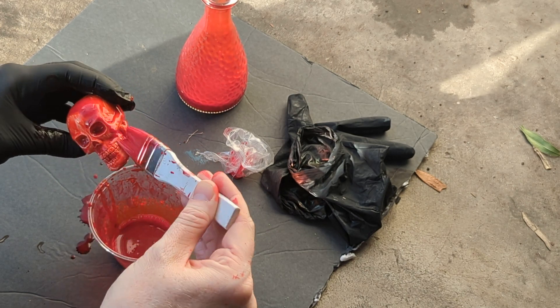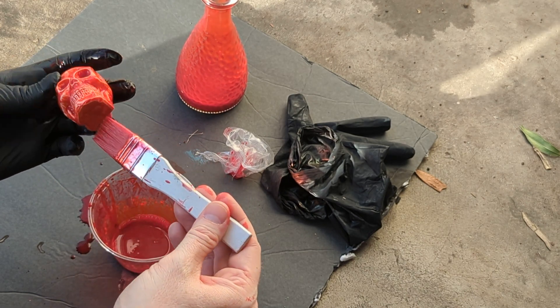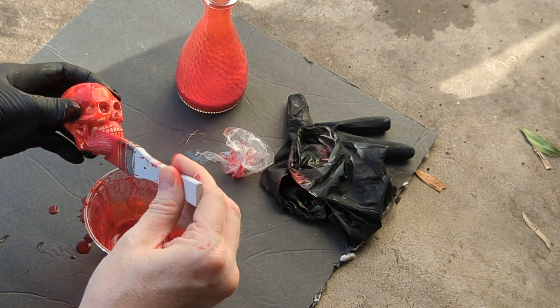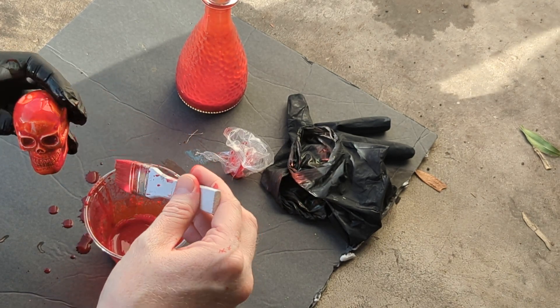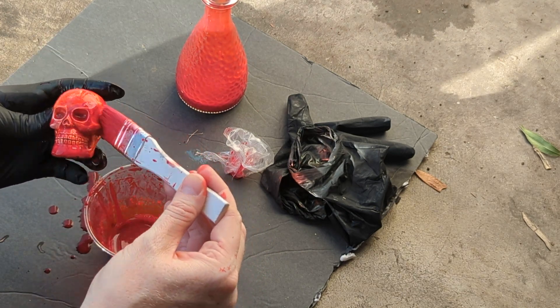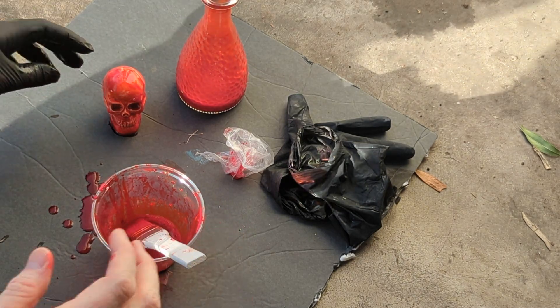Let's see what happens with this — that'll be an interesting experiment. If it dries cool, maybe we can whip a hundred of these out and sell them at a craft fair, you know what I mean? I'm giving you ideas to make some money. There you go, we got a blood skull.